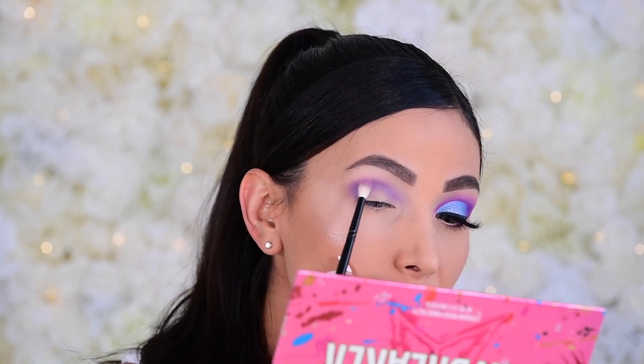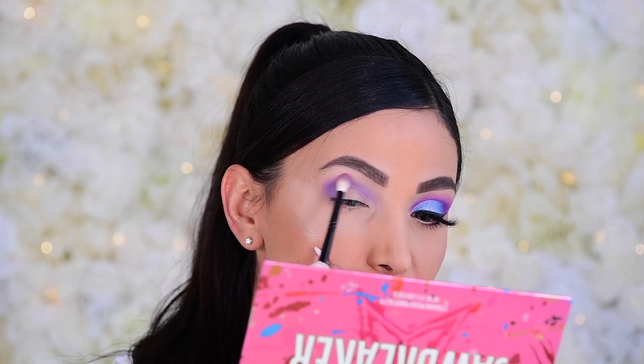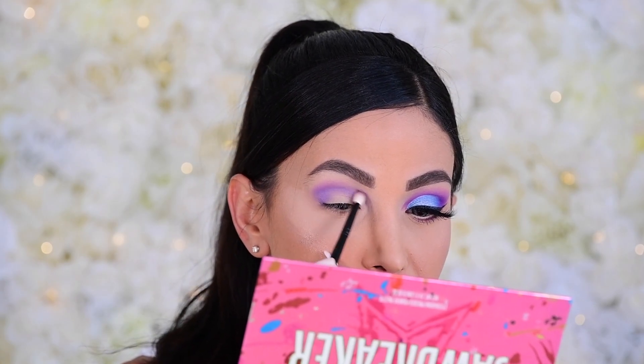Once we're here I'm going to add even more Bubblegum. I'll switch to my Wayne Goss 19, which is a smaller blending brush, and very lightly run that over the top of everything.